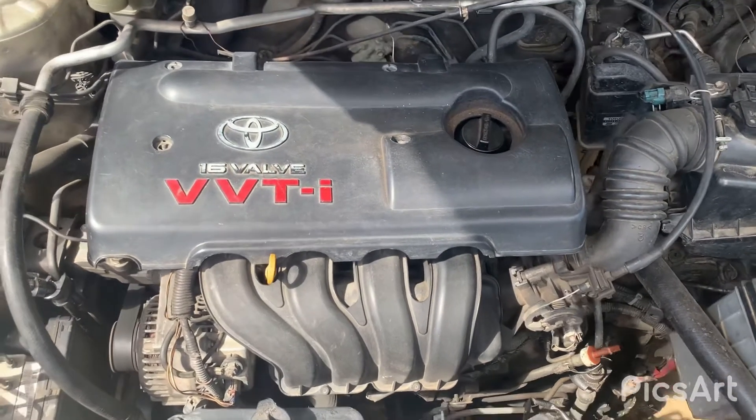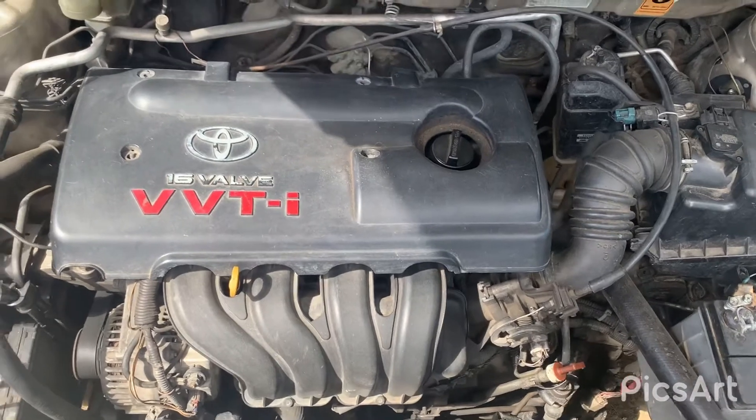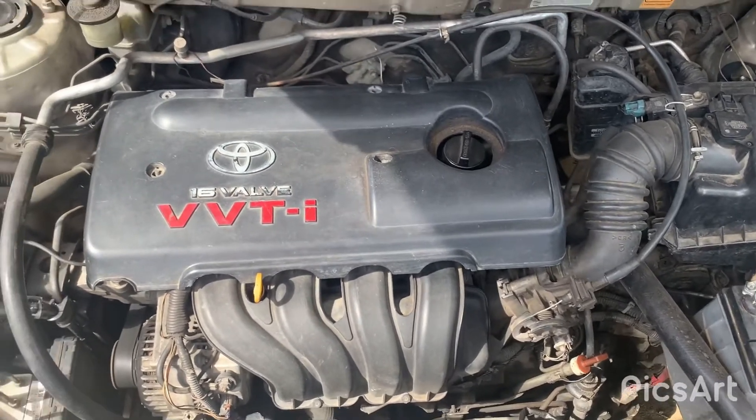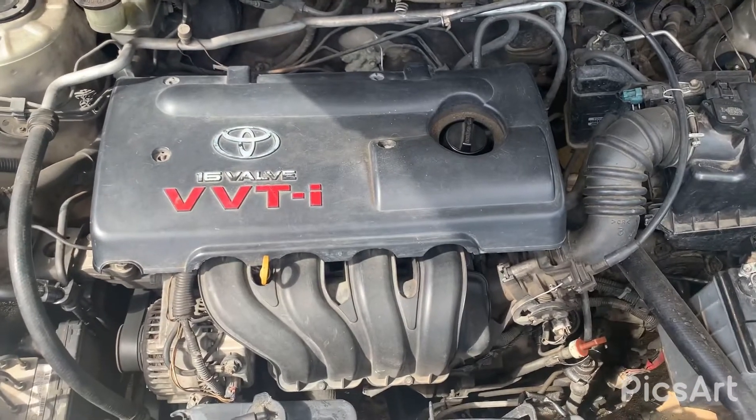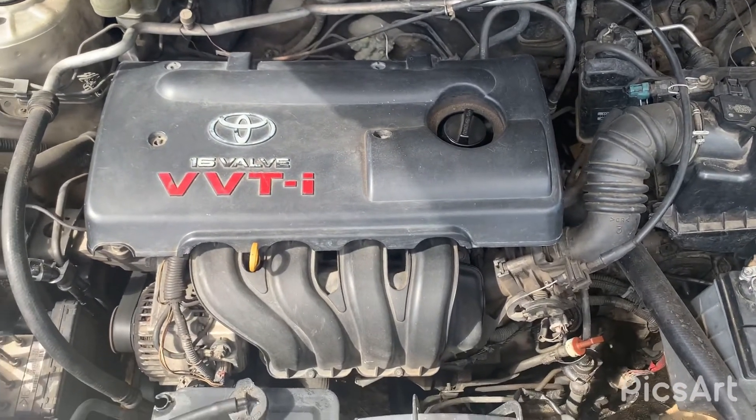Normally if you're looking for speed — looking for real top-end speed to go into real-time racing — you'll go with the 2ZZ, which is more performance-oriented.